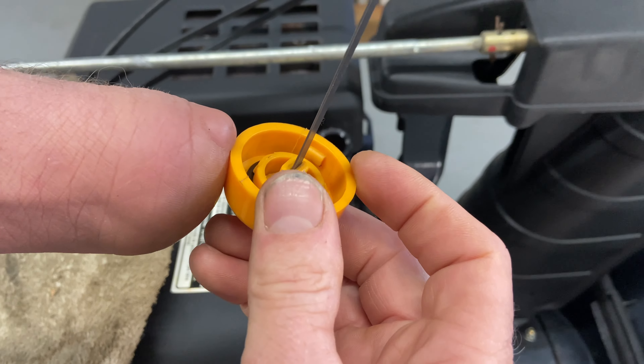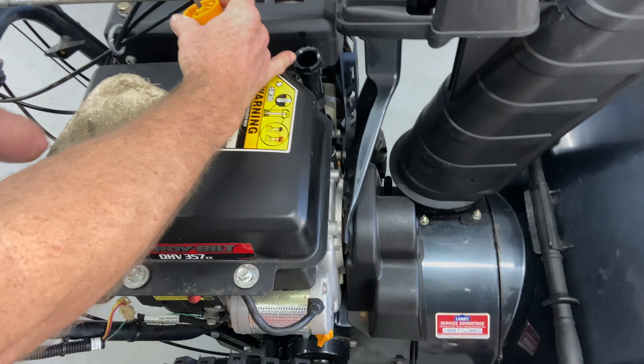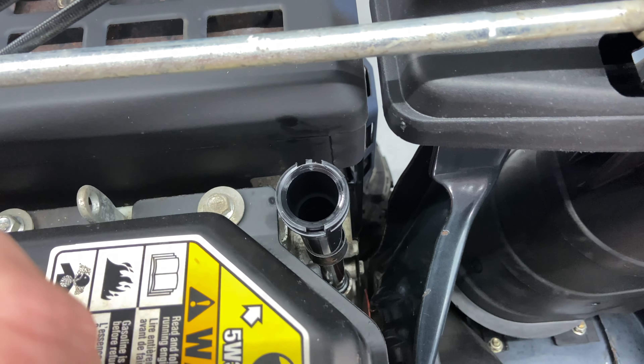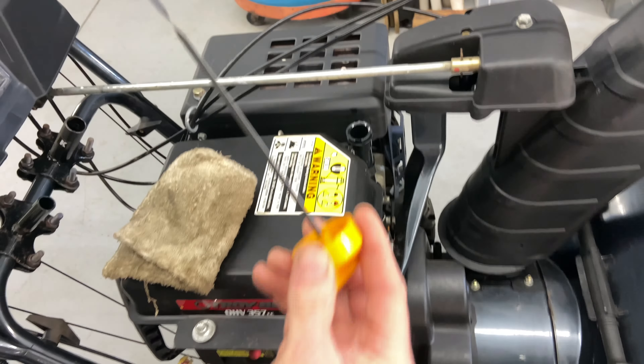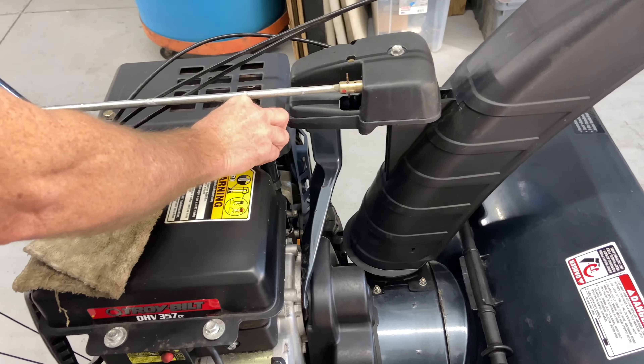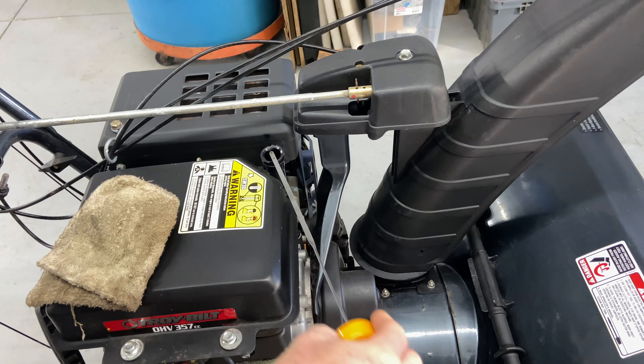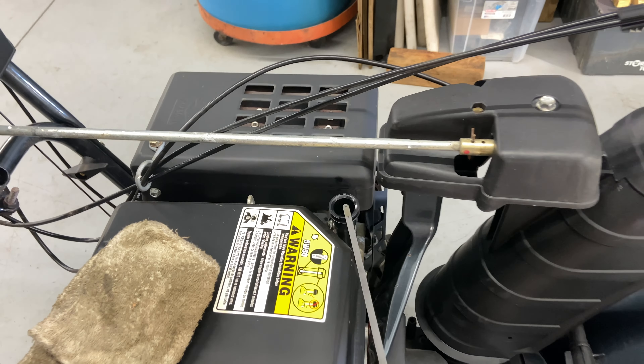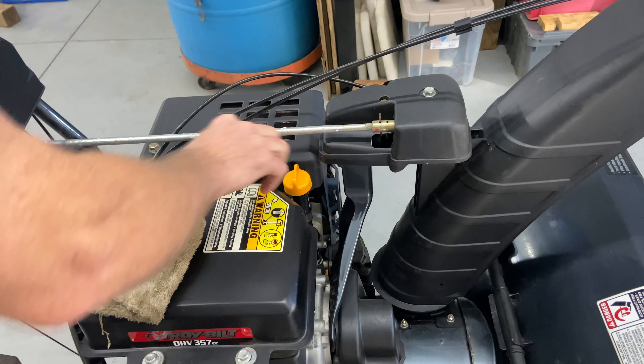You do have to be careful because this one has two little nubbies right here, and if you turn it around there's one nubby there. The dipstick tube itself also has two little nubbies and one on the other side. If you put it in incorrectly you can actually get it stuck — I've seen it happen. Just put it in, turn it back out, and check your oil. This one's right on the mark — perfect.